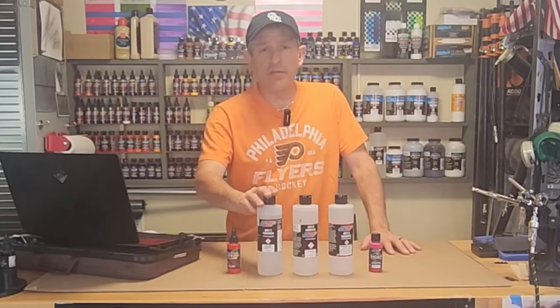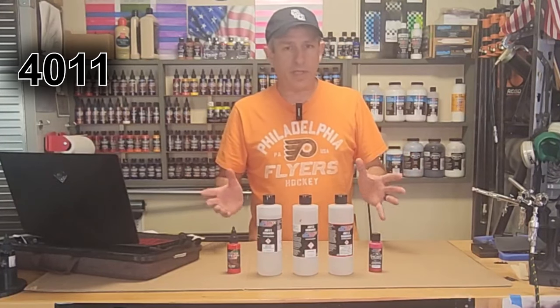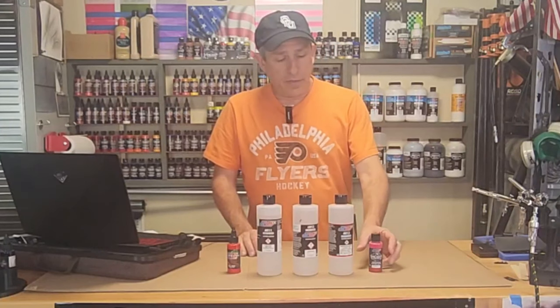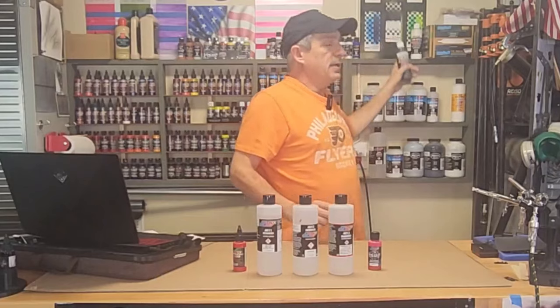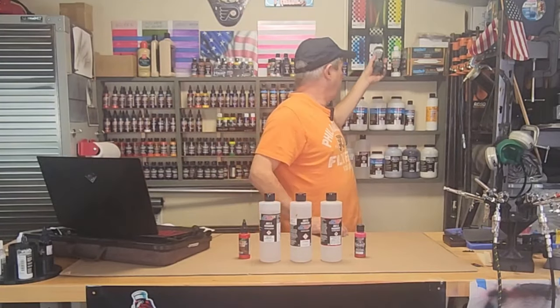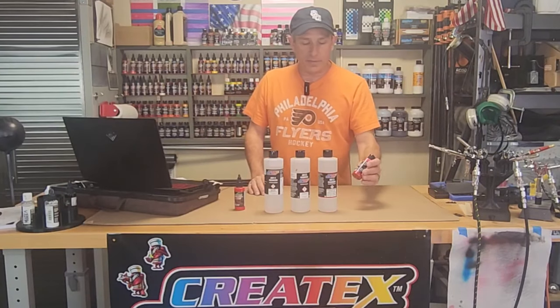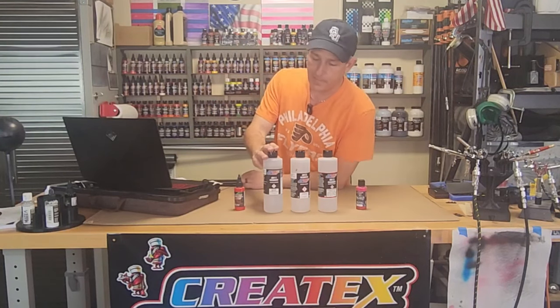I'm going to start with the 4011. The 4011 is the go-to reducer across all of Createx paints. I use mostly Wicked, illustration, and just regular old Createx paint. I don't use the regular line a lot, but sometimes I do, and if I do I'll use the 4011. When it comes to the Wicked colors or any other paint that I spray with Createx, I use the 4011.